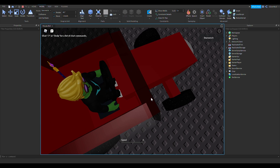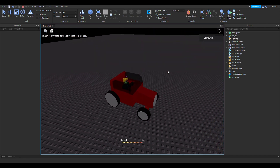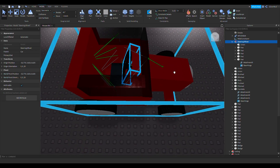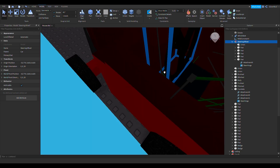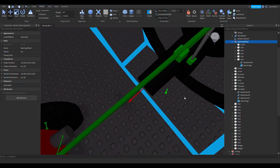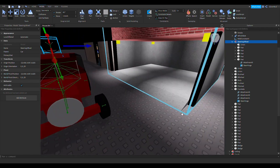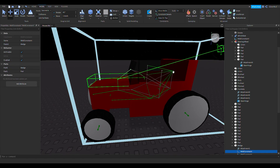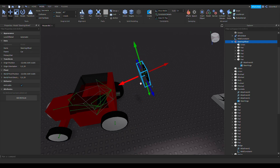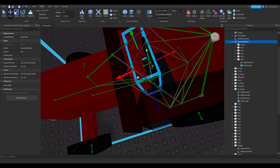I wonder if part of it is moving but not the whole thing. I think everything is welded together in this steering wheel — let me check 'show welds, draw on top.' Yeah, everything is connected. Let me drag it way out here... yeah, it is connected. Maybe it's welded to the body as well. Let me delete that weld and see if that changes anything — I kind of doubt it, but you never know until you try. I think I need one more maybe... that's good, that's it.